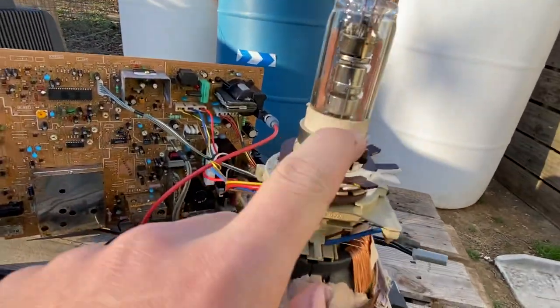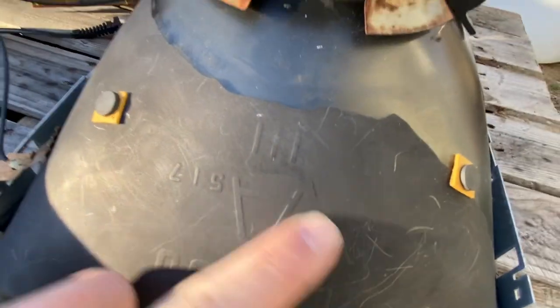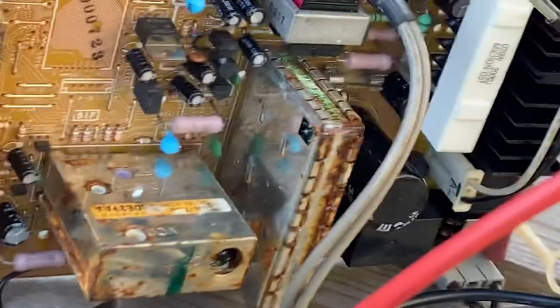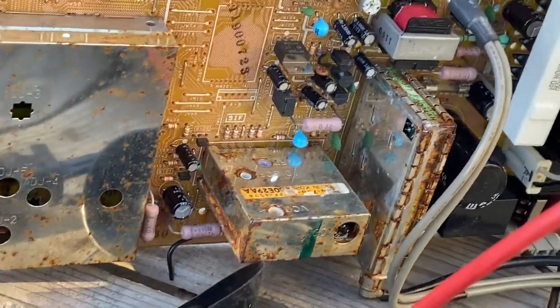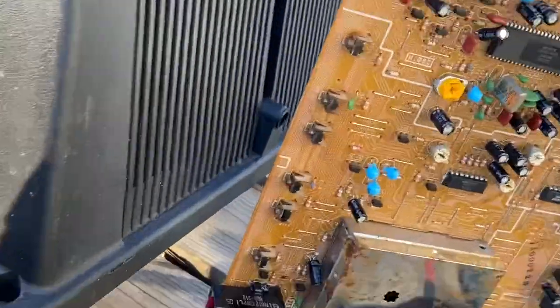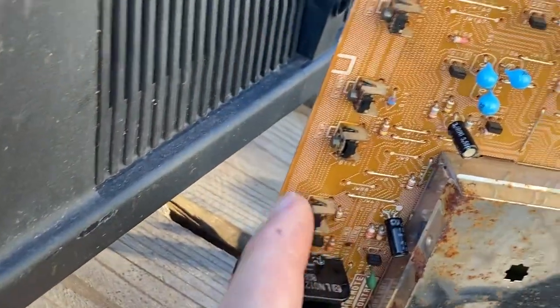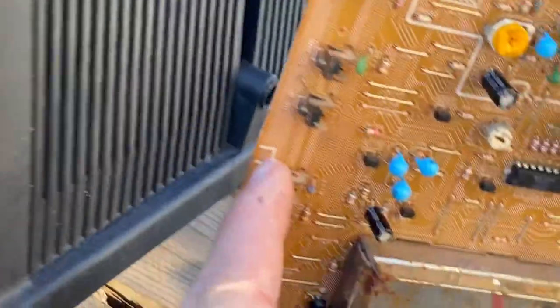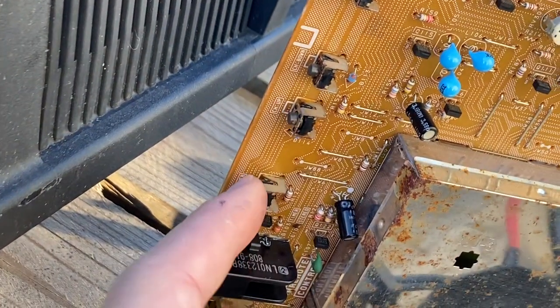Now everything else is in decent condition. Besides the rust, the yoke is in good condition. The convergence rings have never been messed with as far as I know because the adhesive glue is still attached. You can see the outer tube has some scratches on the lead. There's the circuit board and the rust on the cable box. All of the buttons work on the board. The only button that does not work is the channel up button.